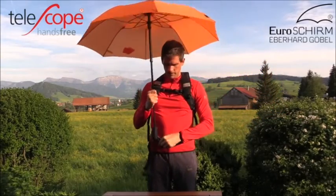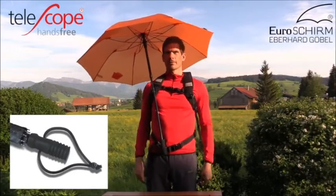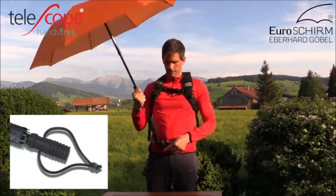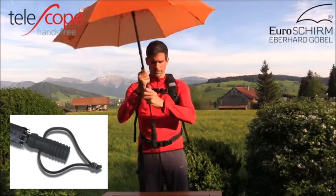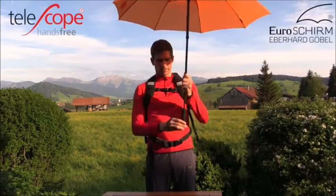The Telescope Handsfree includes a backpack attachment set with two swivel clips and two fastening strings. An ultralight high-density EVA hard foam handle provides a comfortable and dry feeling even during high humidity or when wet, with an adjustable wrist strap.